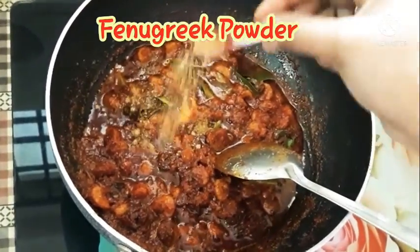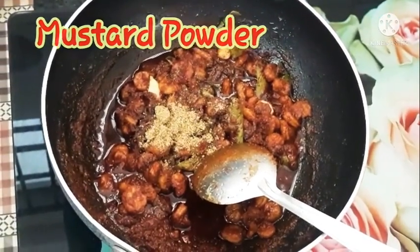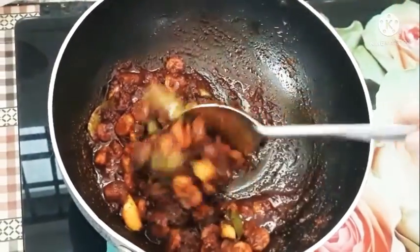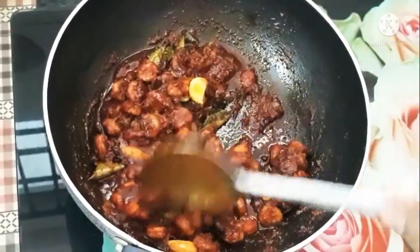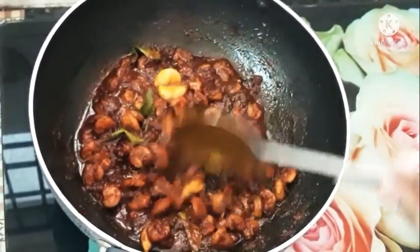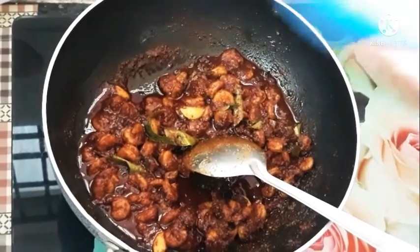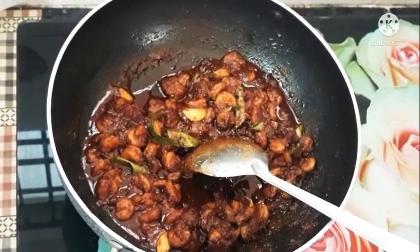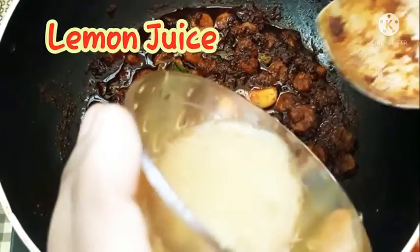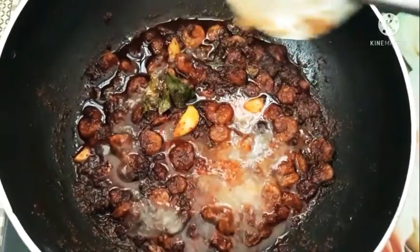Let's adjust the ingredients. Let's mix it in and add 1 spoon of salt. Let's mix the ingredients together and add lemon juice. Add the ingredients into the dough and mix everything together.